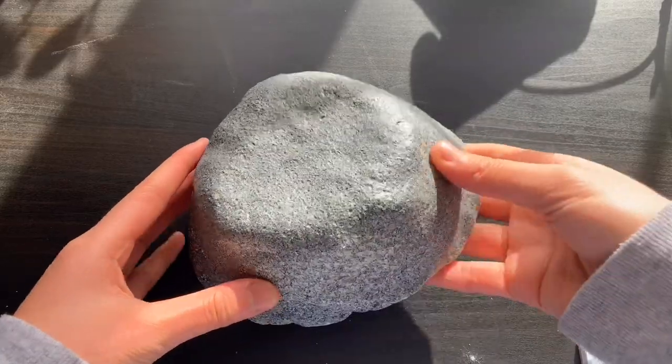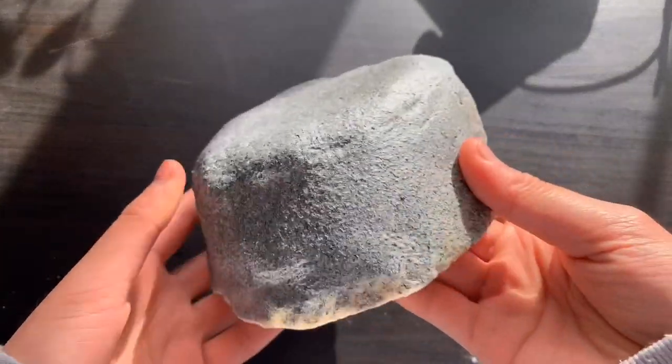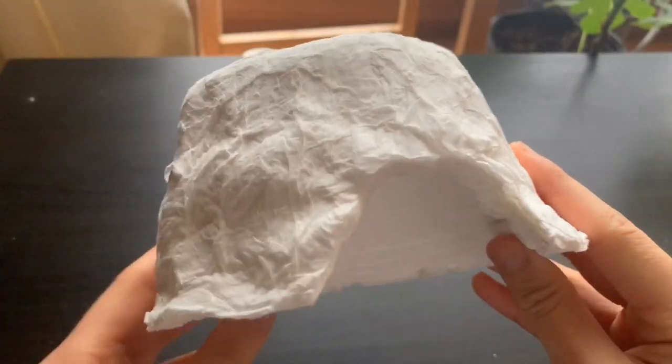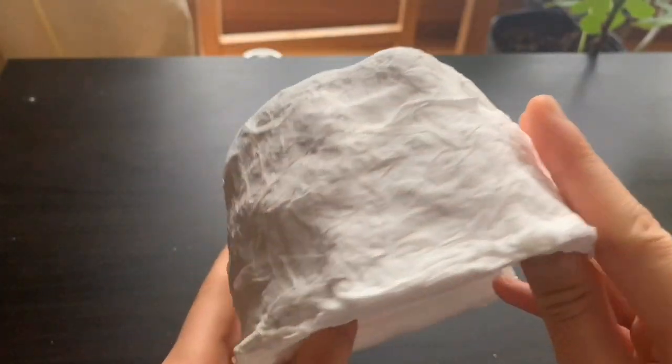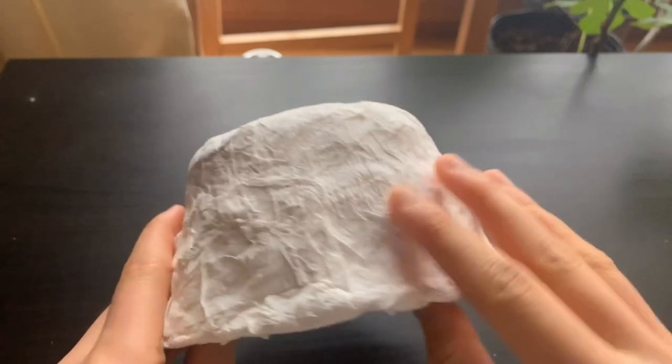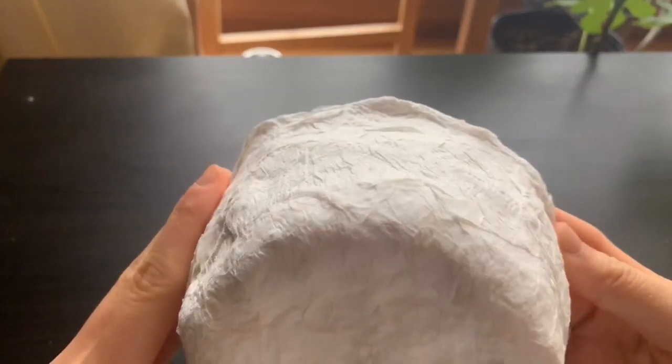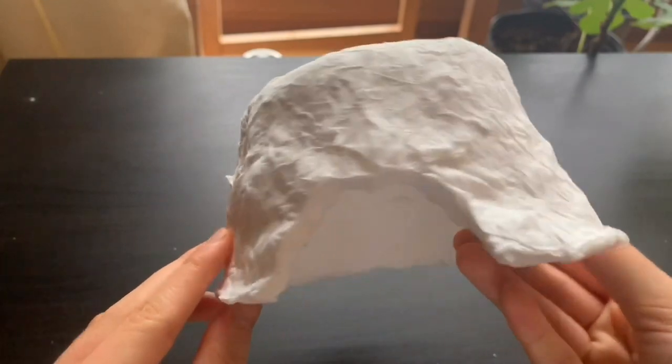Hey guys, it's Ella here. Today I'll be showing you guys how to make your very own reptile slash small animal hides. In this video I'll be doing two different methods. Both are super easy, don't take a long time to make, and really cool looking. They're also super inexpensive, which means you'll be spending around a dollar to make each hide.